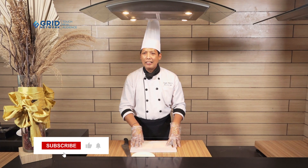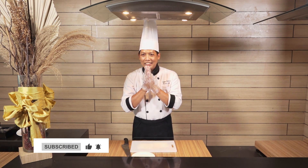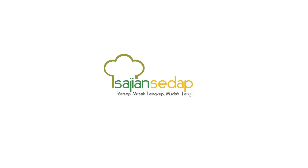Demikianlah cara memotong dan memilih penyimpanan daging. Semoga bermanfaat dan terima kasih sudah menonton.